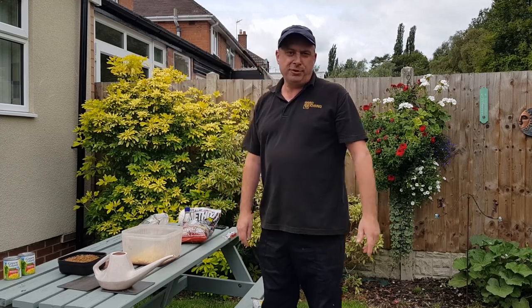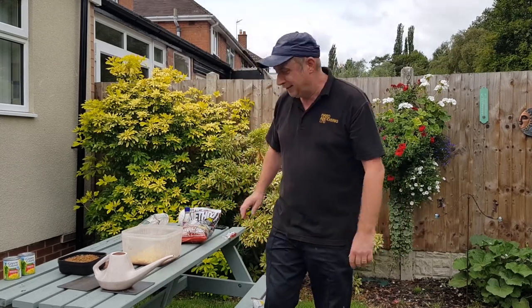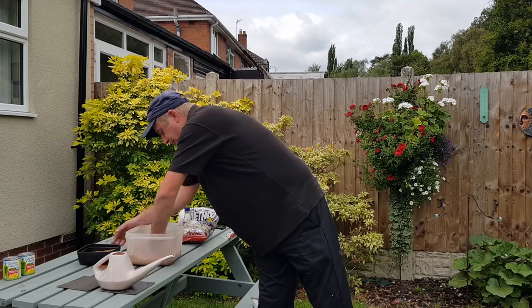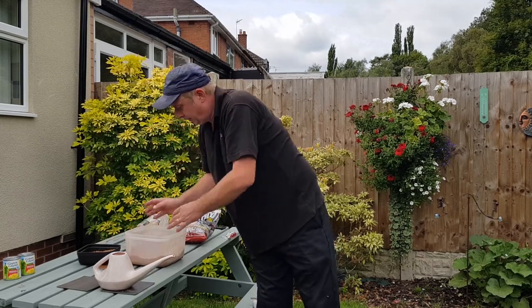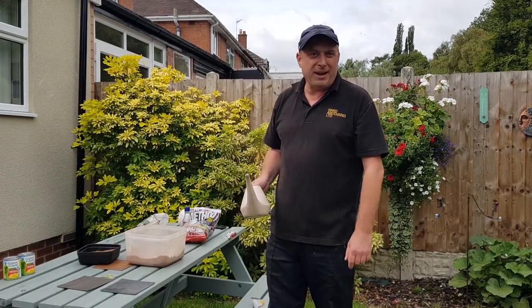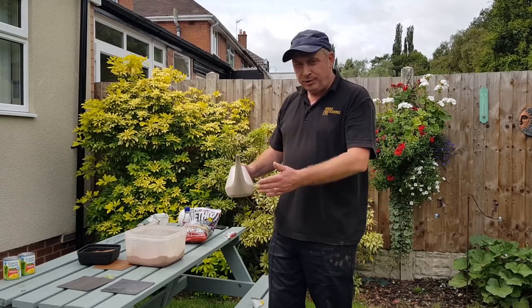I've also bought some 2.5mm pellets, which I think is a must add. I always prefer to do my method mix a day before because I feel it absorbs the water better — it just gives it that better texture. Very easy on the water.